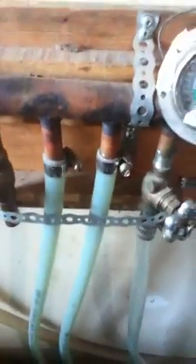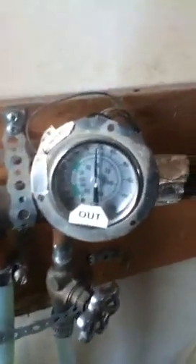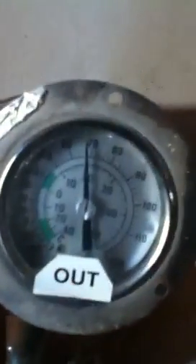It shoots right down into the floor and through those lines — three-quarter inch PEX pipe — and then comes back out of the floor to another homemade manifold.